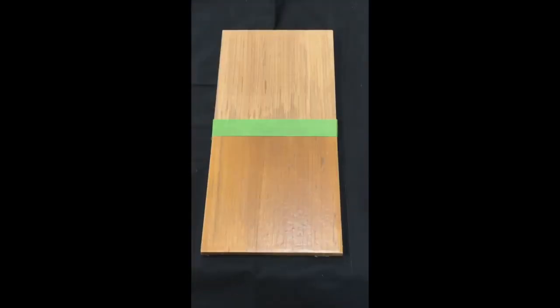This piece of teak was sanded with 220 grit sandpaper and then wiped down with 140 brushing thinner. Above the tape line is bare teak; below the tape line it was treated with four coats of Seagold.